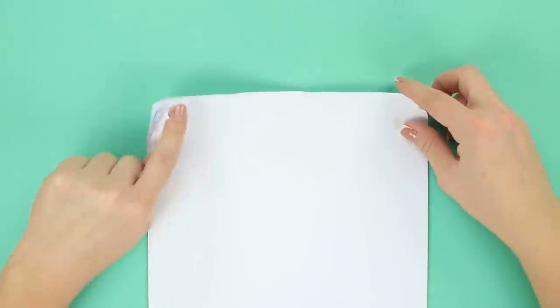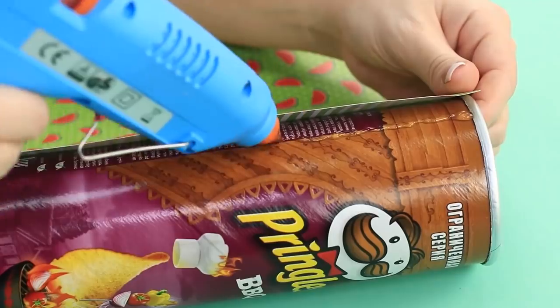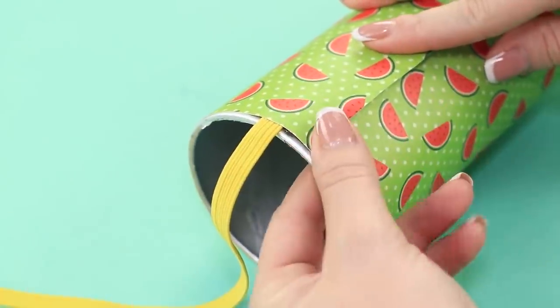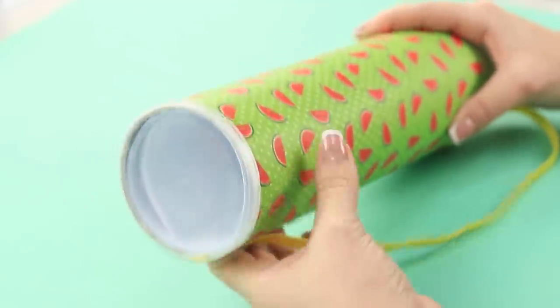Your album sheets are getting all worn out inside your bag — we need to fix that. Take a tube can left over from some chips, wrap it with some craft paper, and attach a ribbon to the ends of the tube so it's easier to transport. Now we can roll up our sheets and keep them in our handmade storage tube.